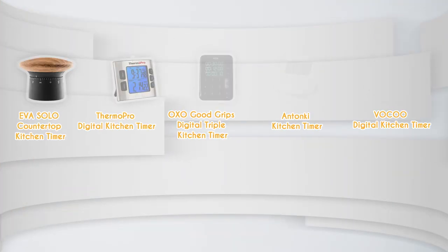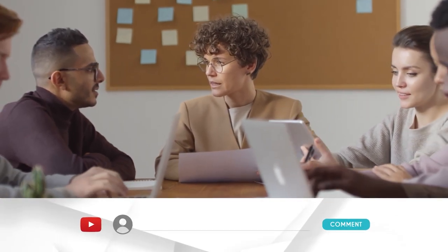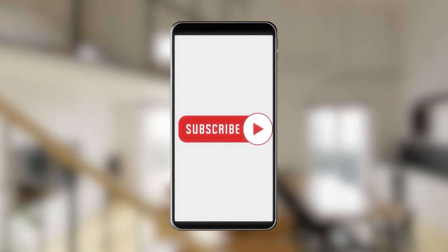And there you have it, folks — our best kitchen timers, which got our team at TrustedShoppingGuy.com excited this year. If you have any contenders for a next Kitchen Timer Roundup that you'd like our team to test, drop them in the comments below and we'll assess them for the next update. If you liked this video and it helped you in any way, please give it a like and hit the subscribe button so you can stay connected with all of our research into everything that makes our kitchens great. We look forward to seeing you at TrustedShoppingGuy.com again soon!